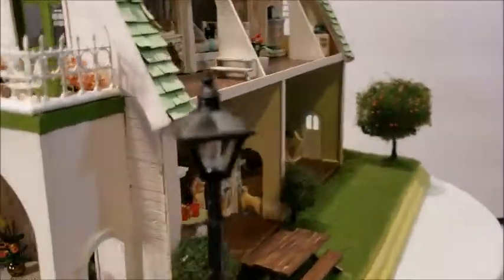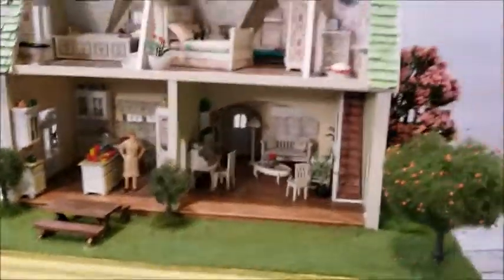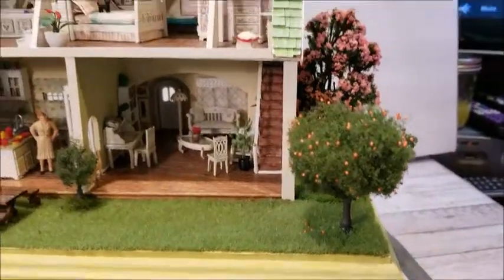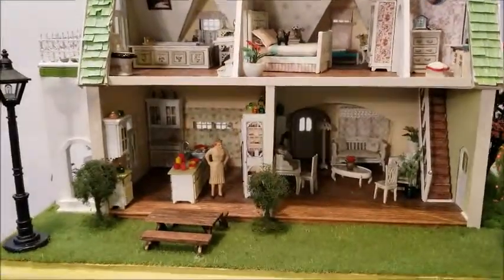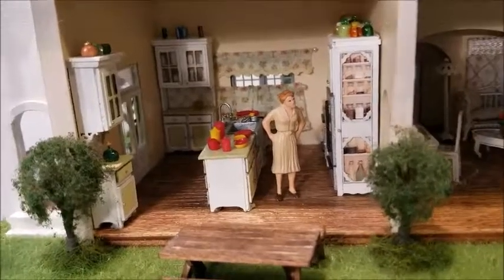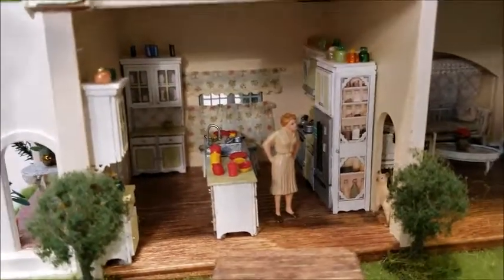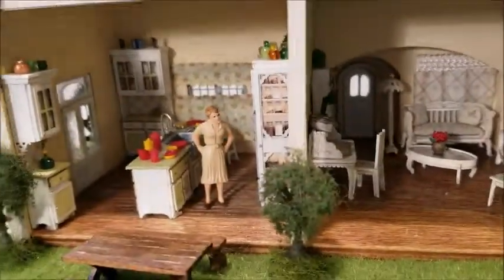And now let's take a look at the inside of the house. This is the back of the house. Have a nice little orange tree. A little picnic table right off the kitchen. Let's take a look at the kitchen — it's a little dark. Unfortunately, need to figure out lighting.